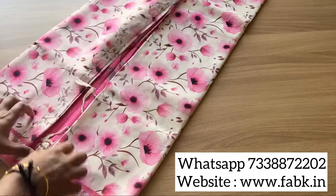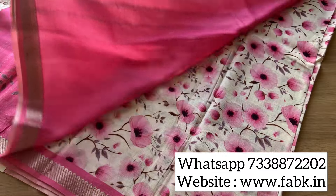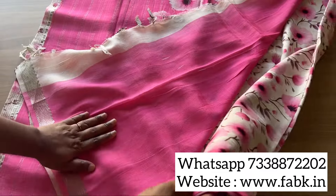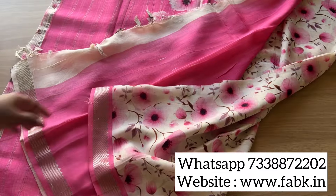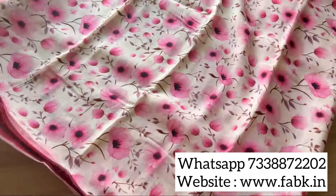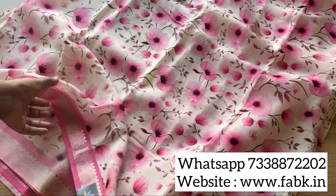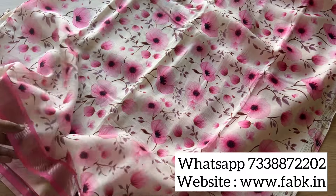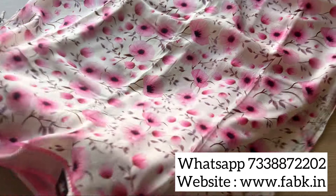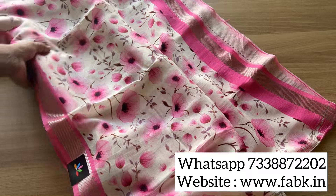Check out the pallu — a contrast pallu with bigger florals and a plain contrast blouse. It looks great when you drape the saree. This one is a very pleasant looking color combination. I'm showing you the close-up. These sarees are very lightweight and have a beautiful shimmer. You can see how the borders are on both sides.